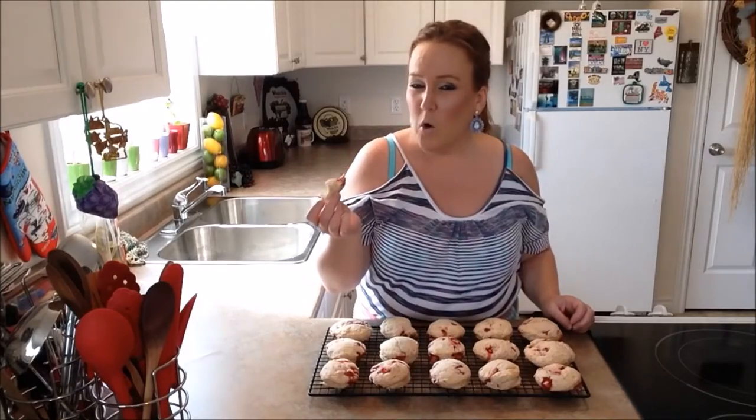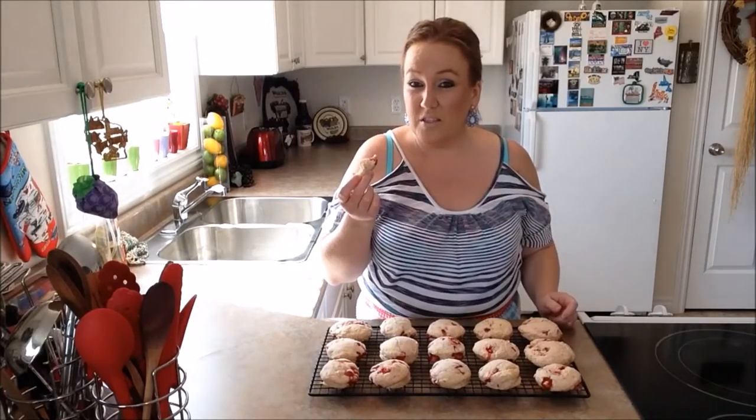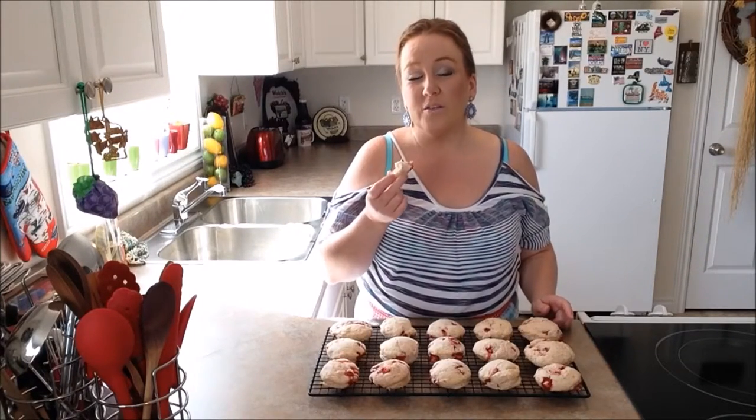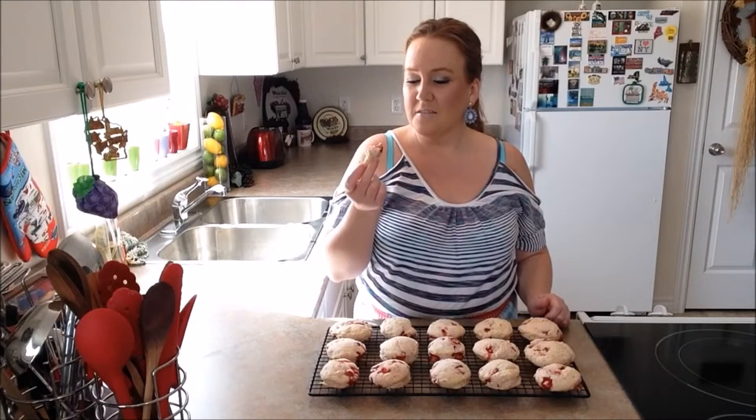These biscuits would go perfect with a nice sauté or a hot cup of coffee or even cocoa. You could enjoy these with a friend, a family member, or all by yourself. We hope that you and your family will check out this recipe and give it a try. If you like our video here on Rise, Wine and Dine, give it a thumbs up and don't forget to subscribe. Until next time, we'll catch you guys right here. Have a good day everybody, bye!